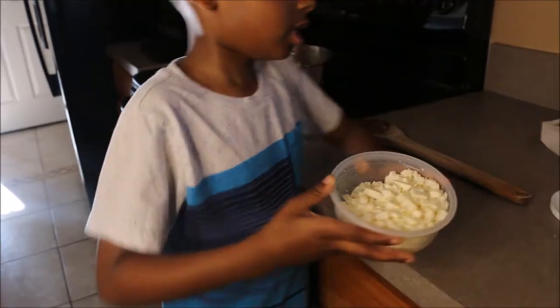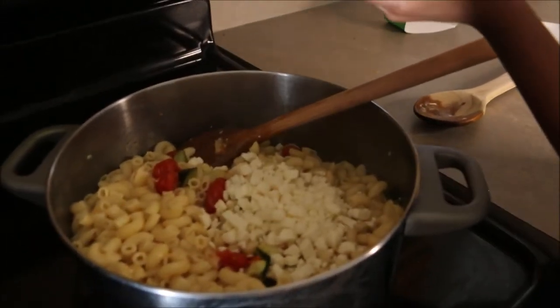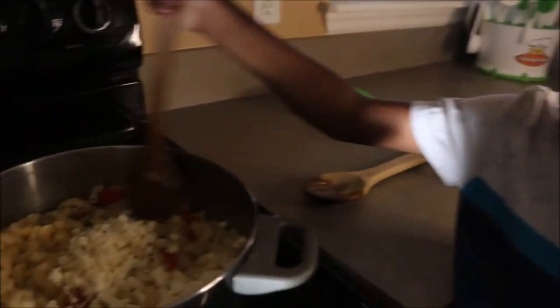Feta cheese — open. Now we're going to mix it all together. And that's it, easy!